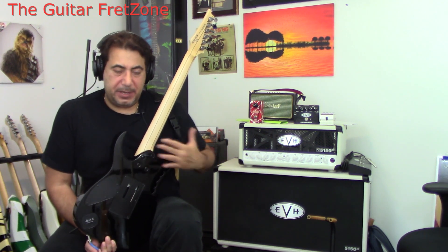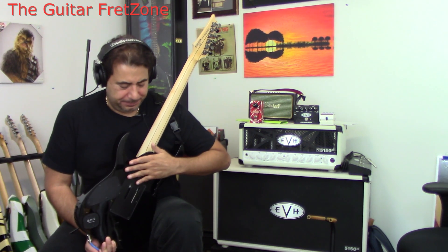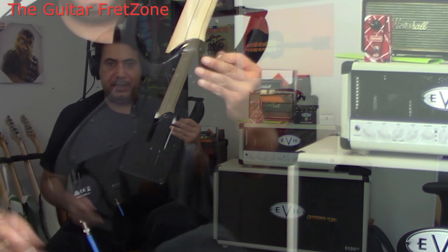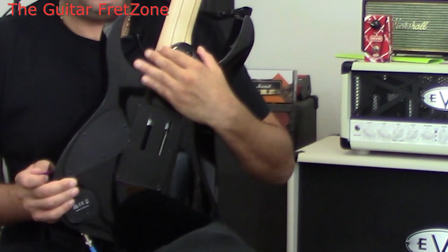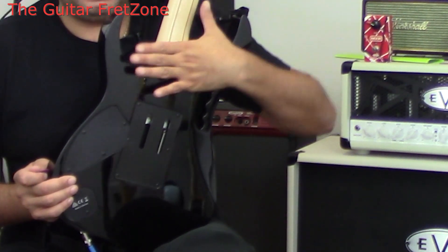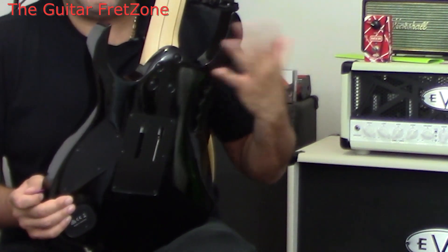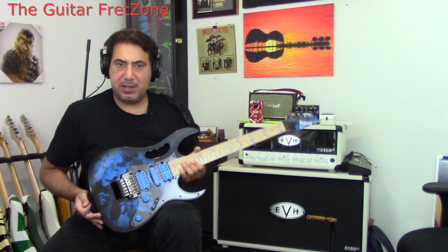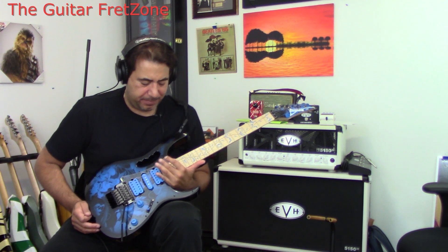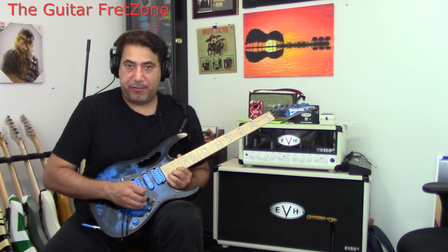On the body, I really don't know what you'd call this — it's obviously the heel area, but it's a little different from my old RGs where there's just a neck plate with four screws. Here it's kind of molded and contoured. It's very comfortable at the back of the hand, and obviously the way these are set up you have complete access up to the 24th fret.